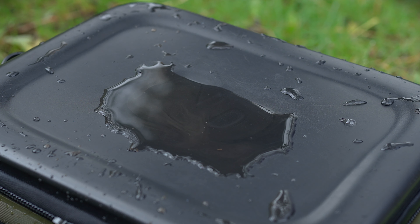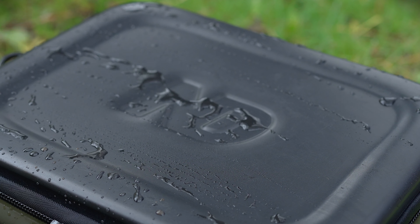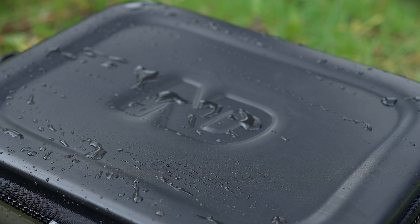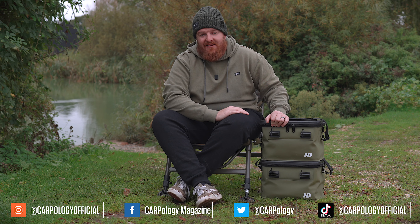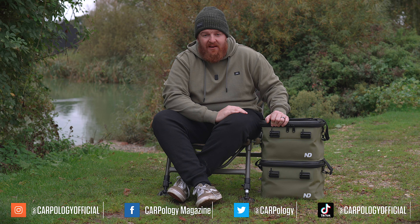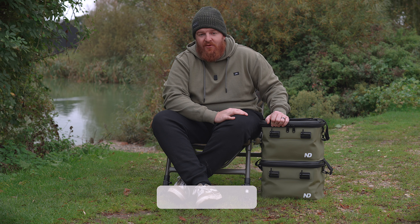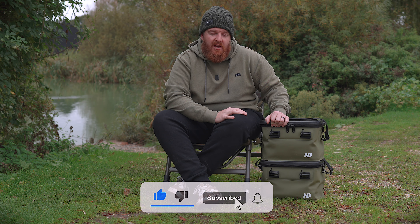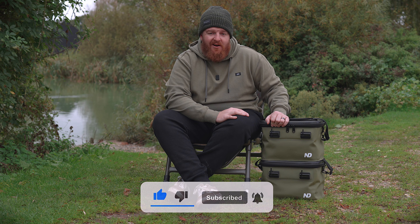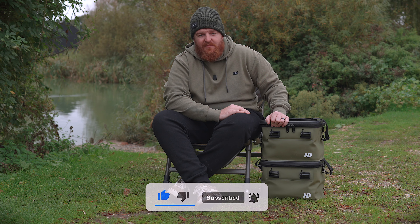All in all, a really nice product that I've been using in my angling for a couple of months and it has certainly made my life easier. Would it make your life easier? Let me know down in the comments. Please do hit that like button, subscribe to the channel if you haven't already, and make sure you hit that bell notification icon so you don't miss out on any future updates. I'll see you guys in the next one — thanks very much.